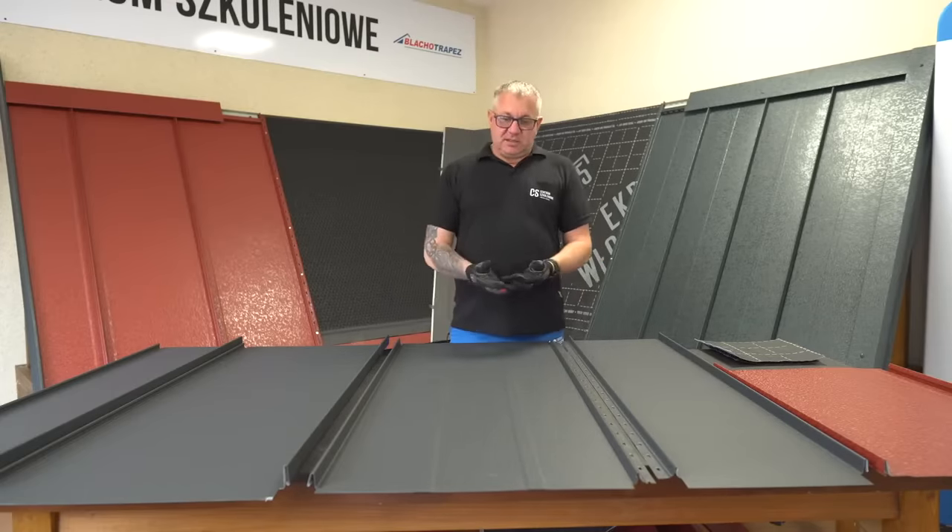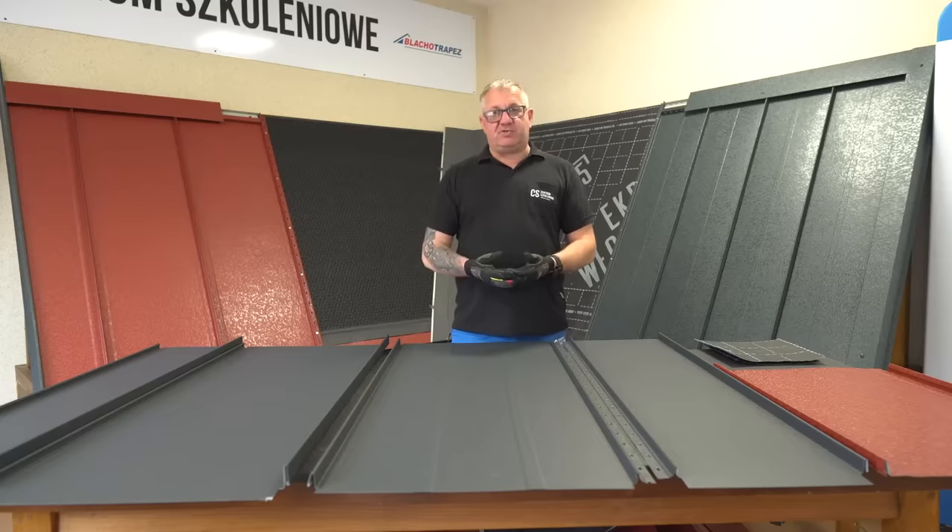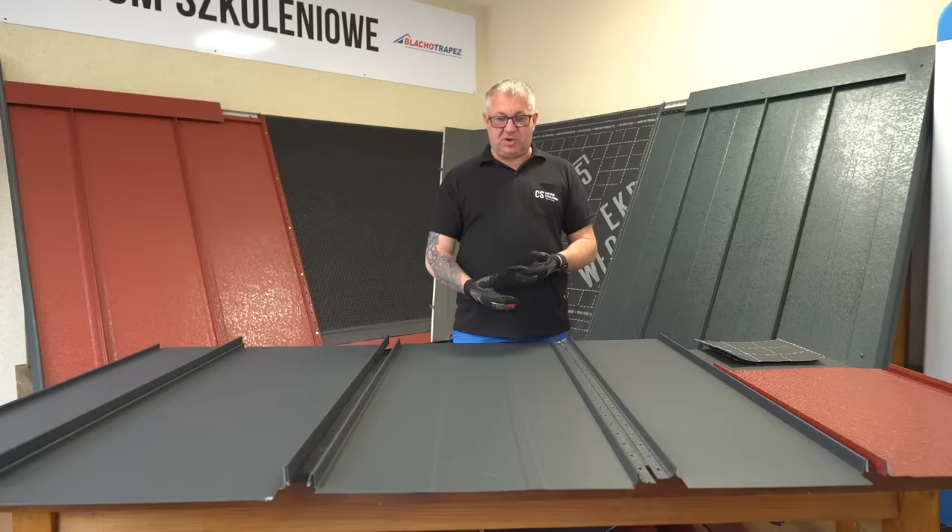Most of our roofs are made from coated steel, but we also have an option of coated aluminium core. The widths of the panels as well as the height of the standing seam is down to your individual taste.